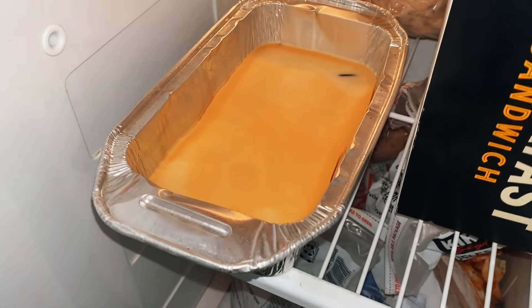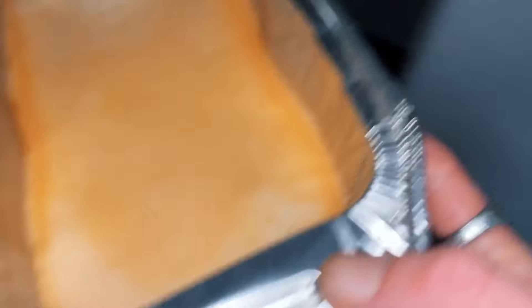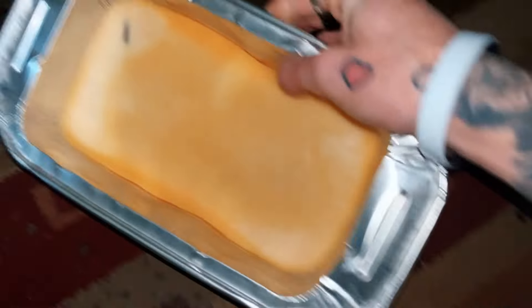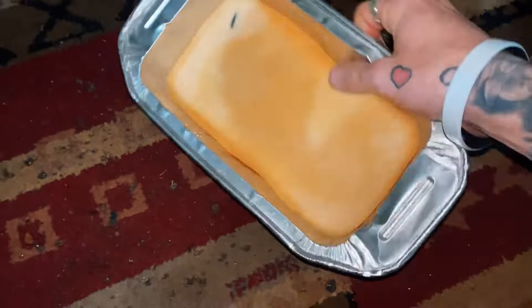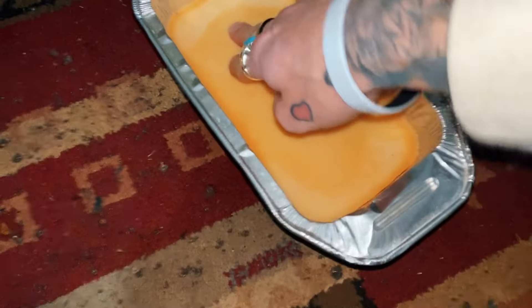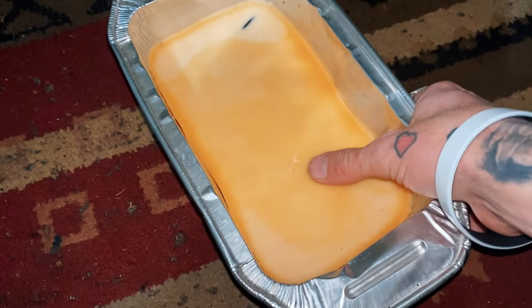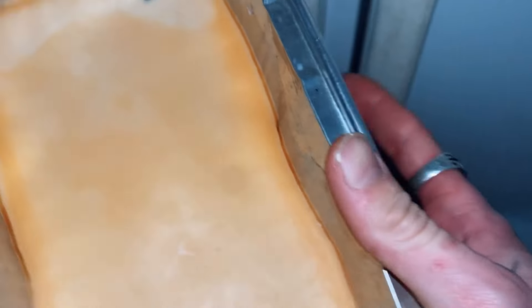Look guys, it came out hella good. I'm excited too because it's orange. This is like the most satisfying part. I almost keep dropping my phone tonight. Wait — is this still soft? No way it's still soft. Oh wait, it is. Well, that was a fail guys. We're going back in the freezer. I thought it was done because of the edges.